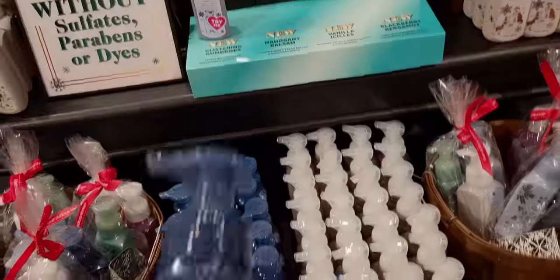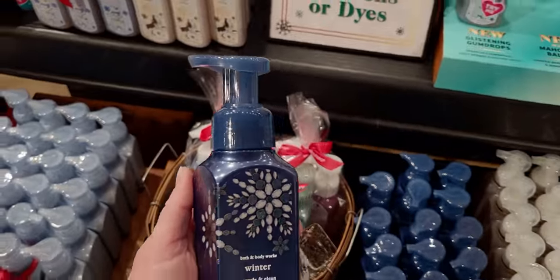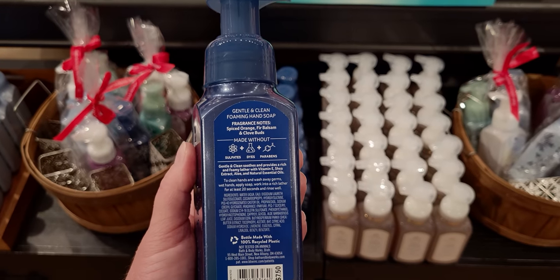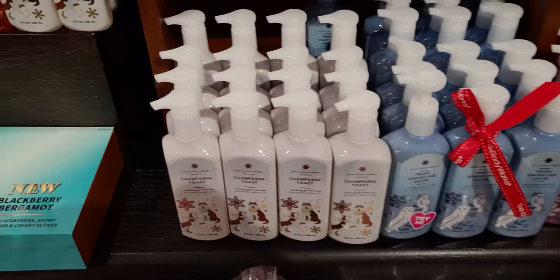Over here is the Winter — this time the bottle is this really really pretty Bath & Body Works blue. The keynotes are Spice Orange, Fir Balsam, and Clove Buds. I want to show you the packaging is so cute — how they mirrored the effect for both sides of the table.